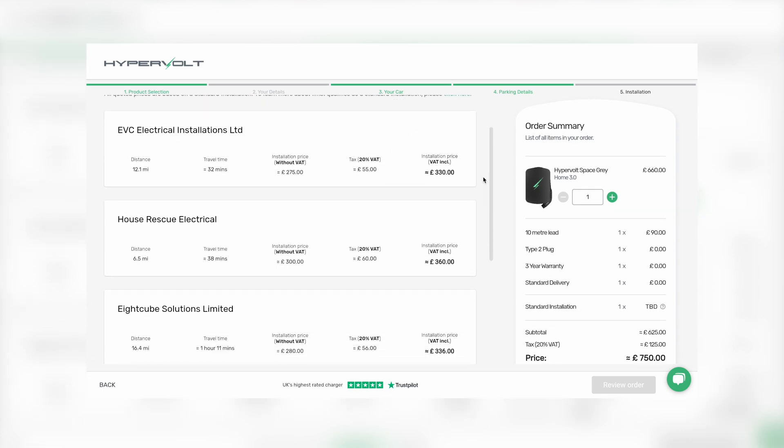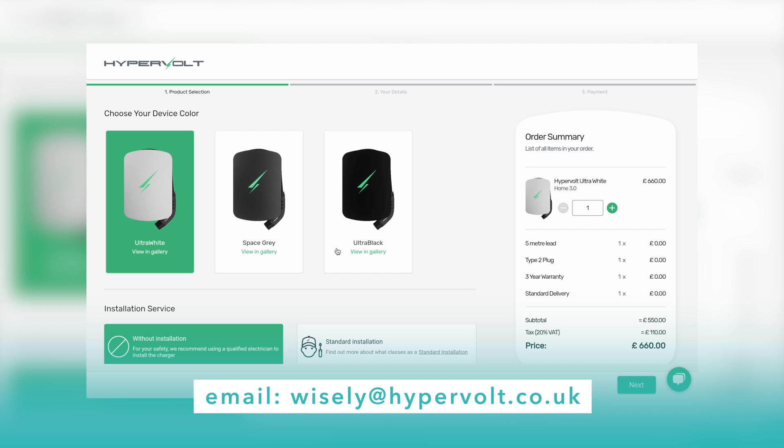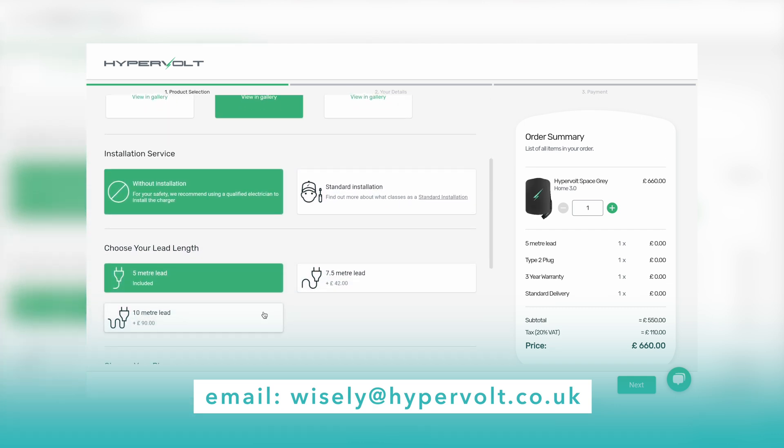Speaking of the website, if you already have a car and still haven't had a home charger fitted and you want to get the Hypervolt, you can do that right through there, or you can email wisely@hypervolt.com and they will be able to advise further.